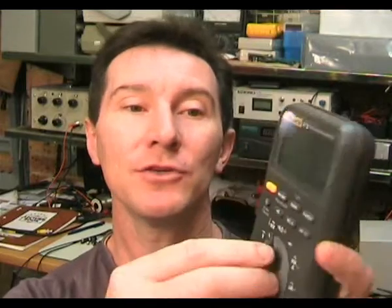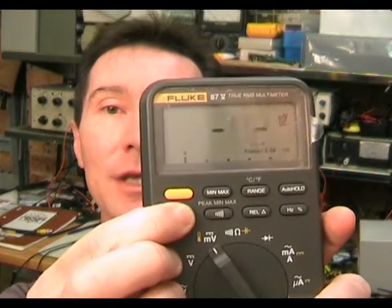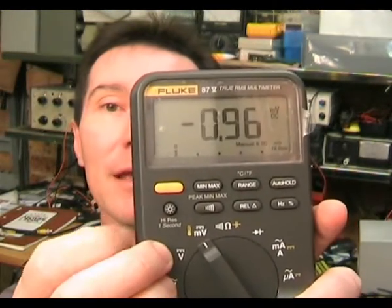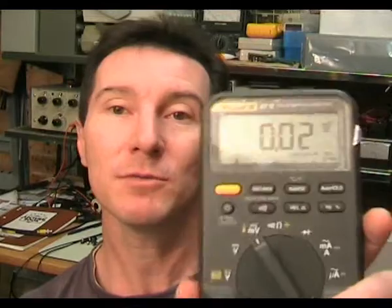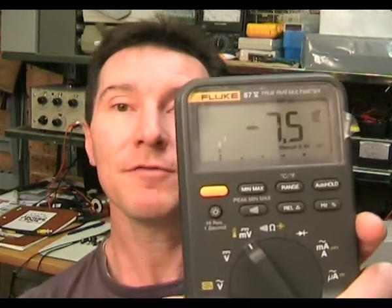One big improvement over the previous series is that you can now switch to four-and-a-half-digit display mode without having to turn the thing off and hold down a button when you power it up. Now you just hold down the light switch here for two seconds, and you're in four-and-a-half-digit display mode. That's really handy, and you can switch back any time you want without changing ranges or switching the meter off.